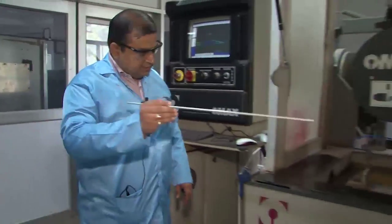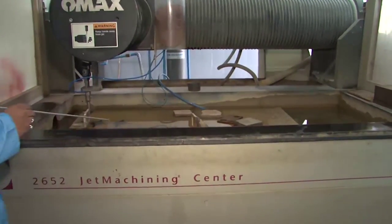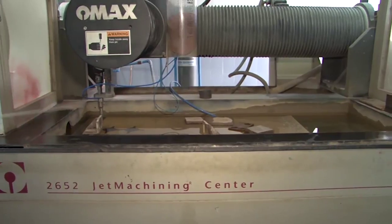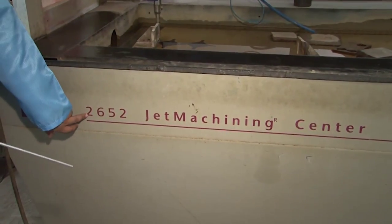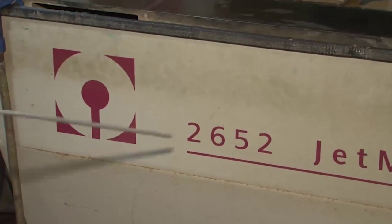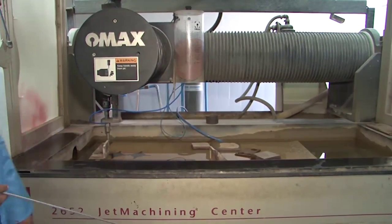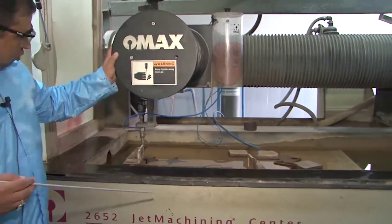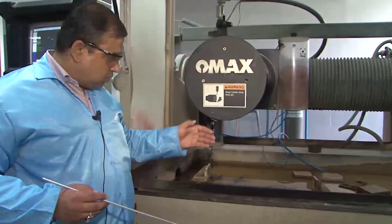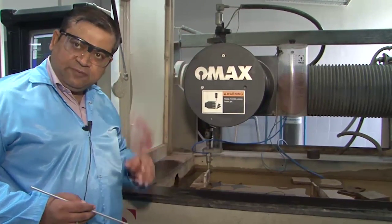Now let us focus on the machine bed, where all machining operations take place. The designation 2652 means the bed is about 26 inches in breadth and 52 inches in length — that is the maximum workpiece size that can be accommodated and also the span over which the nozzle can move, covering an area of 26 by 52 inches.